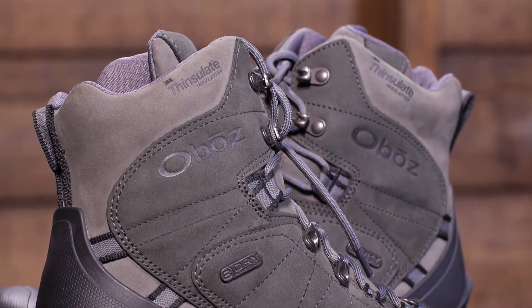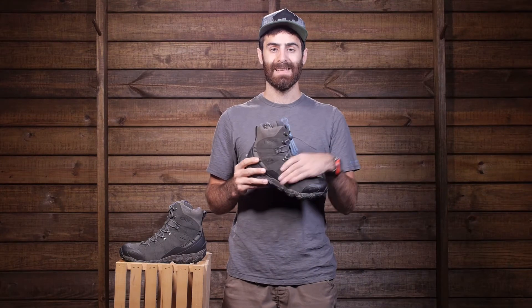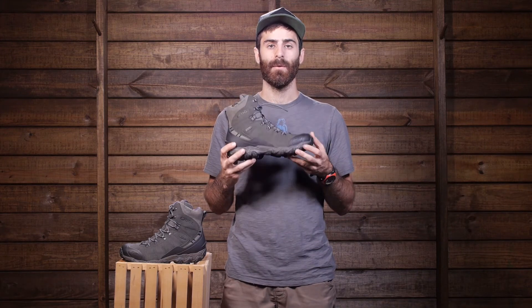And there you have it — a great boot for all around winter hiking or snowshoeing adventures. Fully waterproof, insulated, and offering a lot of comfort. It is the Oboz Men's Bridger Insulated B-Dry.